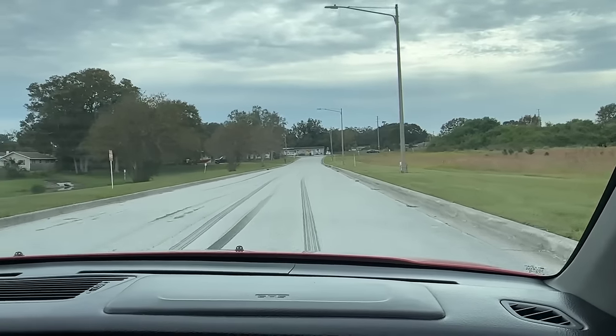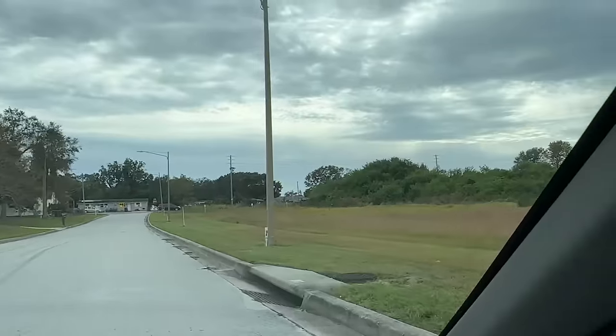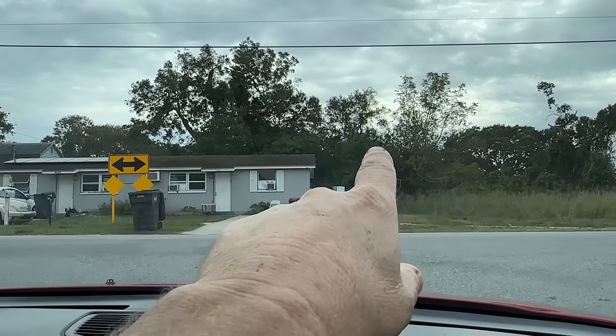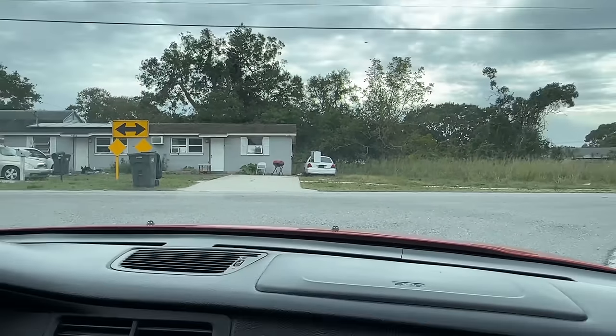Alright, this looks like a good spot right here — we're going to turn around and get over there. Water in the background. What the heck is that in the back of that car? Washing machine? Small fridge is my guess.